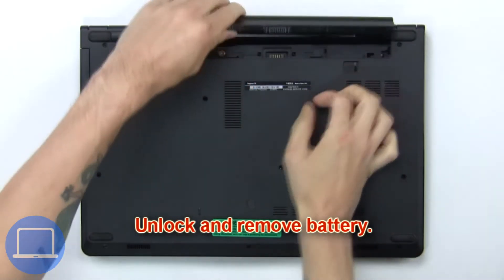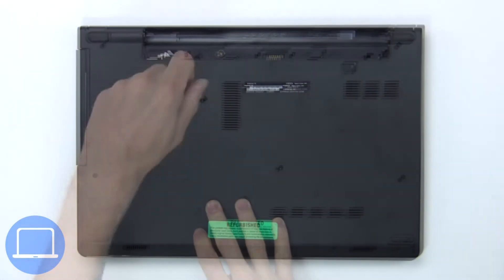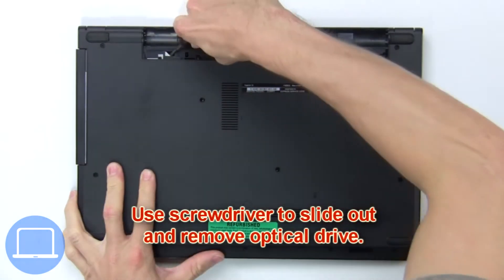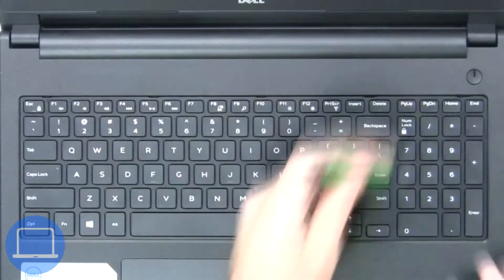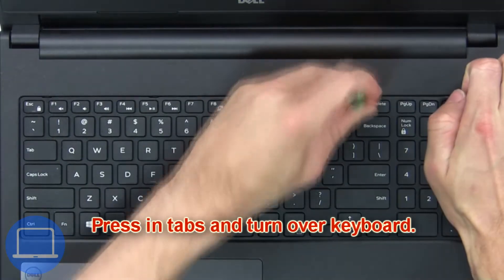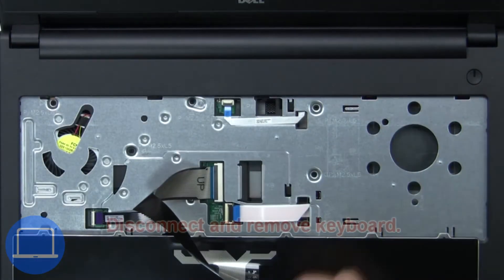First, unlock and remove the battery, then remove the optical drive screw. Next, use a screwdriver to slide out and remove the optical drive. Then press in the tabs and turn over the keyboard.